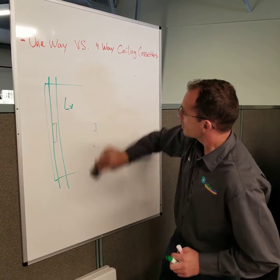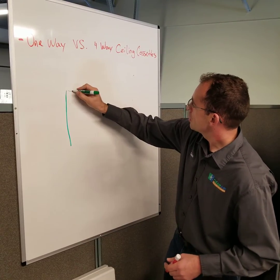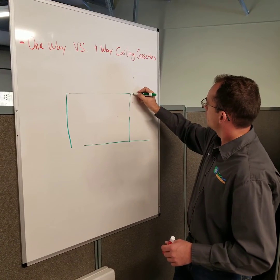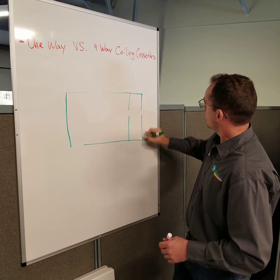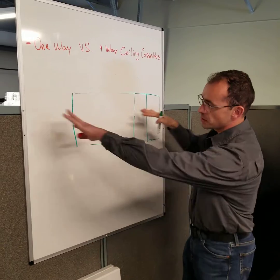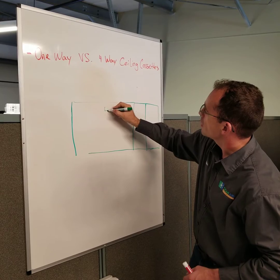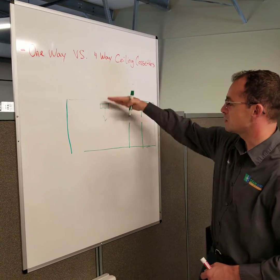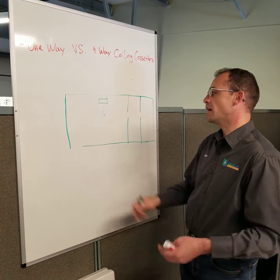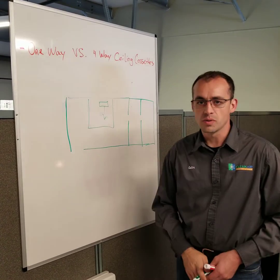Another example would be sometimes you'll have a room that's sort of long, and then there's a bathroom off of it, and then there's a closet off of it. Some master suites look like that. Let's say the trusses go across like this, and you'd have to put a one-way right here to blow into the room. This is a short distance — let's just say 12 feet. That's not a good application. If the bed goes right there and that's the only place to put it, it's just not a good way to do it.